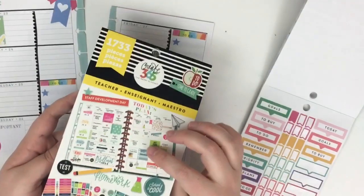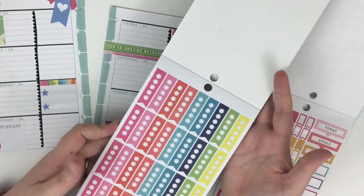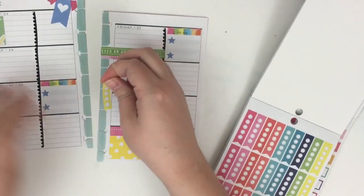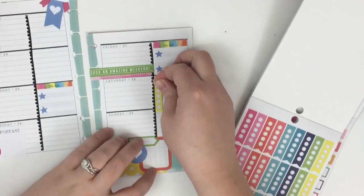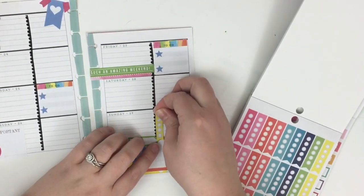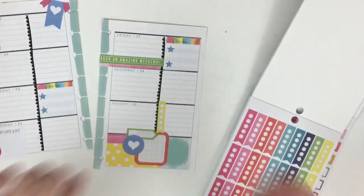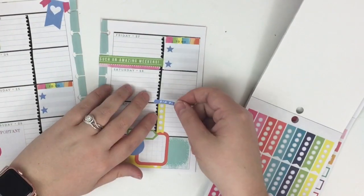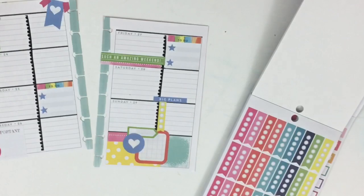I've got the teacher sticker book - I really like it because a lot of the stickers fit really well in the mini planner. I'm looking at these mini checklists, and they fit really well. I'm going to grab this yellow checklist and put it here on Sunday. Then I'm going to take this purple 'big plans' sticker from the rainbow book and stick that on top.